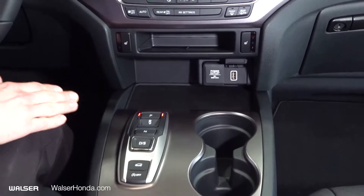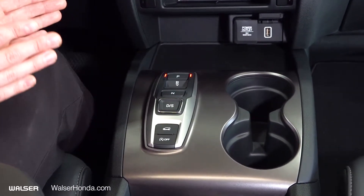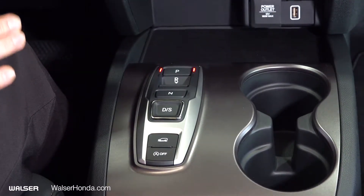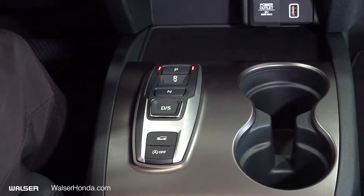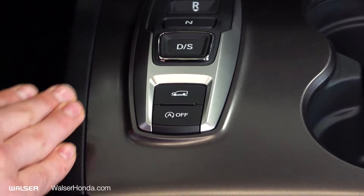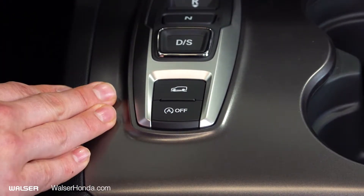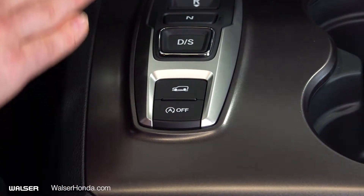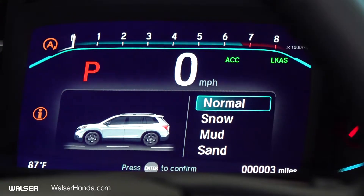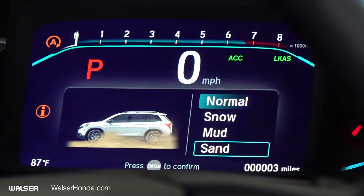Going down from there, you have the stickless shifter, allowing you to shift into park, drive, and you have sport mode there as well. Below the shifter you have your auto-off and engine idle stop. Above that, you have different settings for your driving mode — for different climates you'll have Normal, Snow, Mud, and Sand.